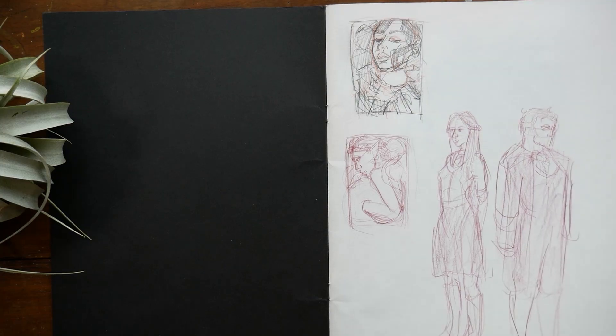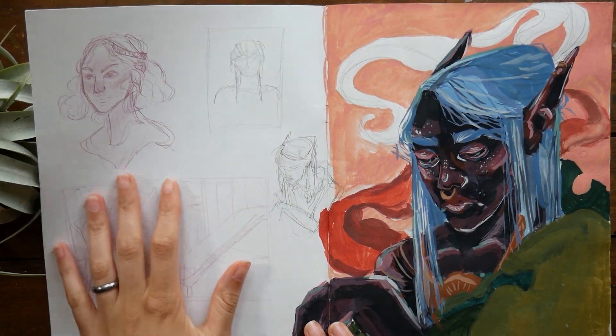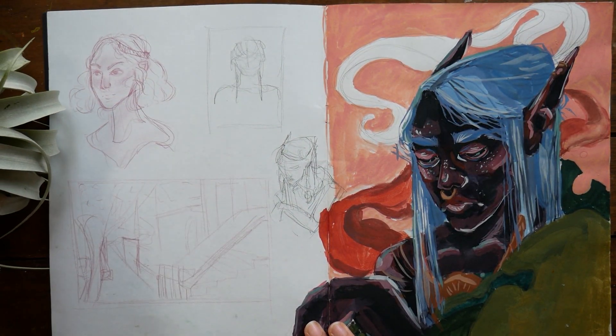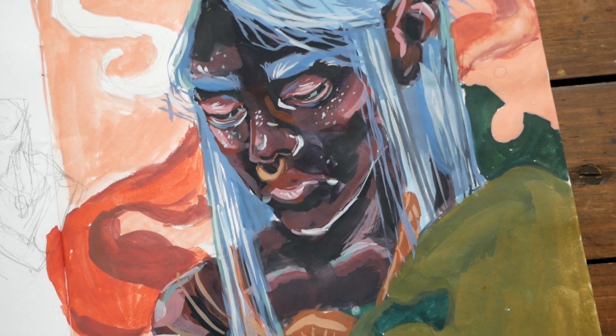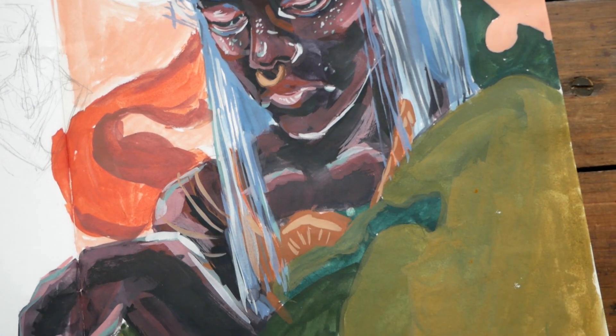This is a Daler and Rowney graduate sketchbook in size A4, and mostly I just use this sketchbook for sketching out ideas for paintings.